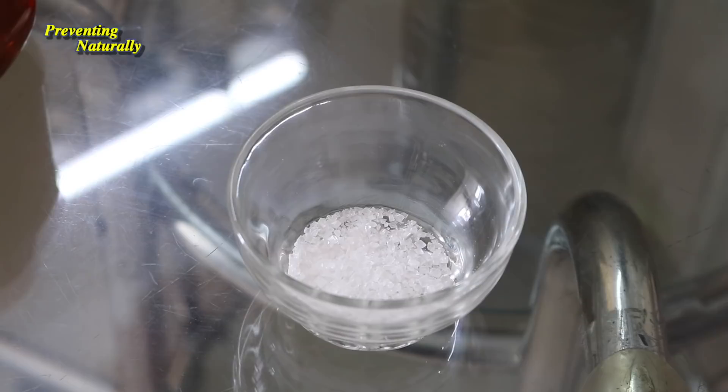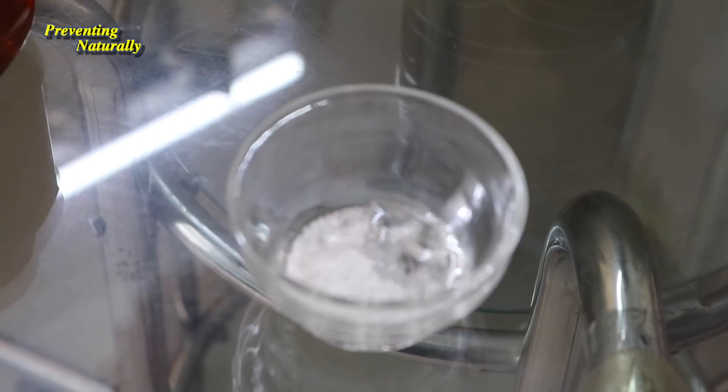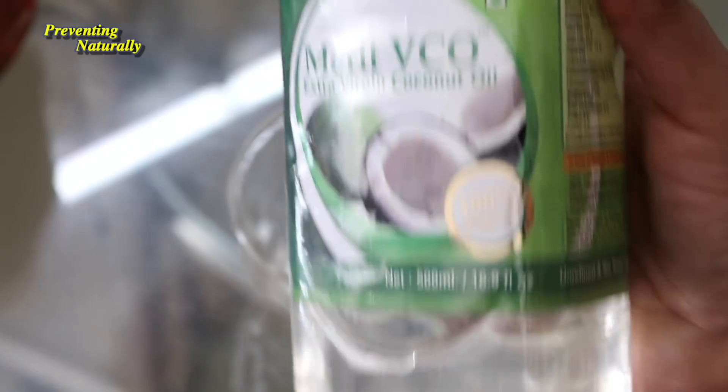Let's start this video. I will use sugar — normal white sugar or brown sugar — and with that I will add coconut oil. This is extra virgin coconut oil. I will use small sugar for this scrub. This scrub will help your skin.